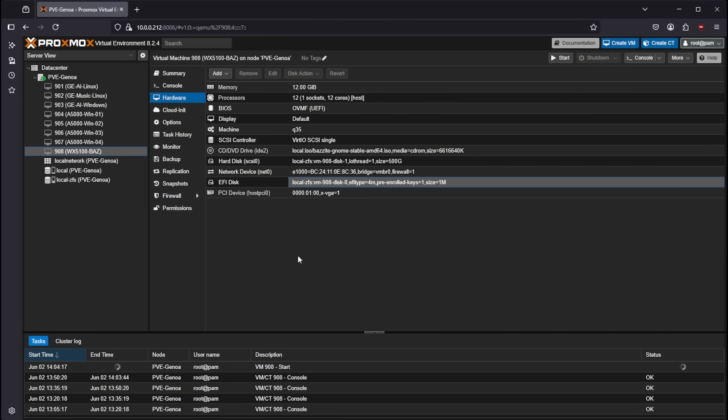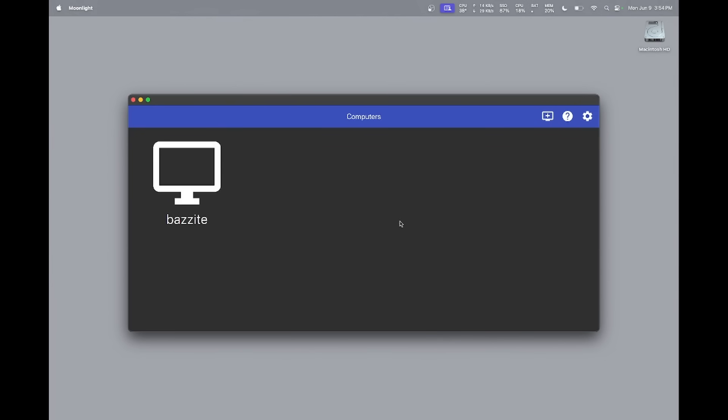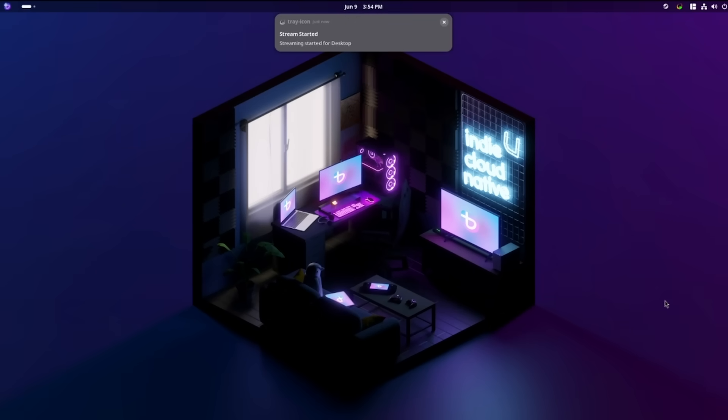Once the VM is booted up, you can connect to it via Moonlight on the client that you configured earlier, and you'll be dropped onto the Linux desktop where you can use it like any other PC — install software, play games, all from the comfort of whatever device you'd like to use.